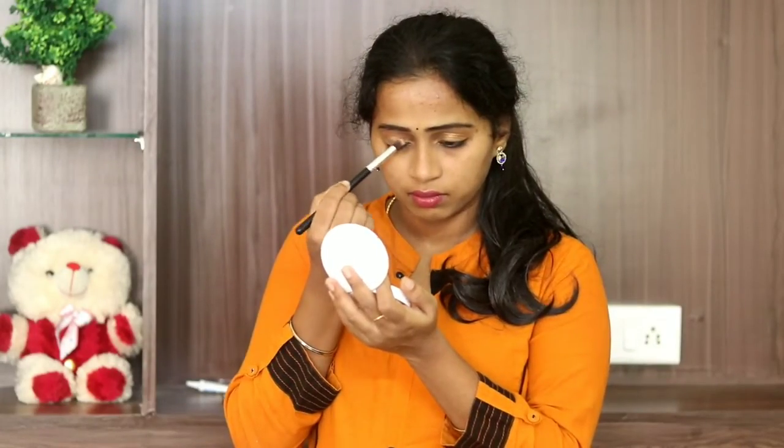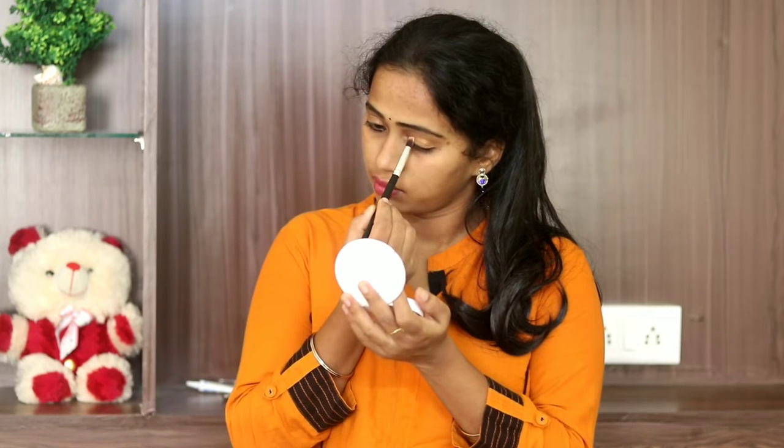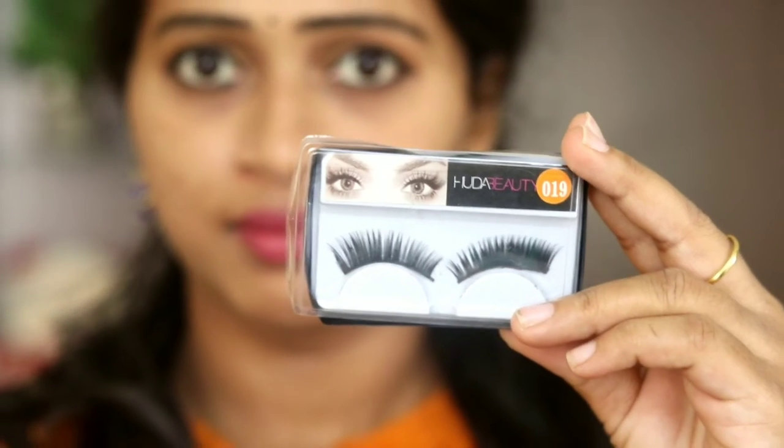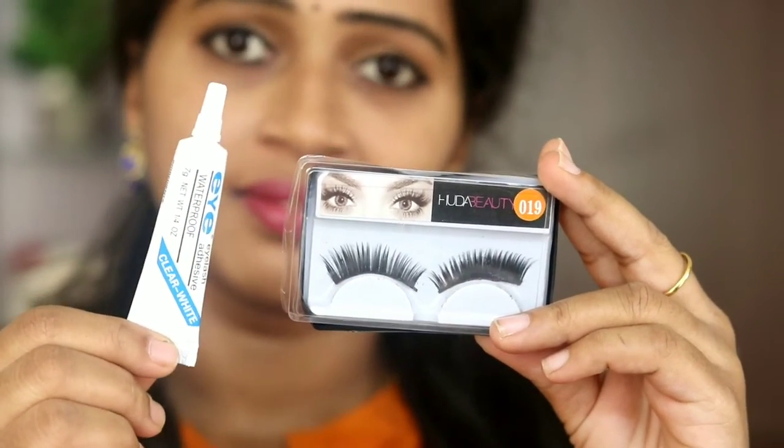If you are wearing false eyelashes, you can complete your eye makeup. Now we will fix the false eyelashes, as you can see.